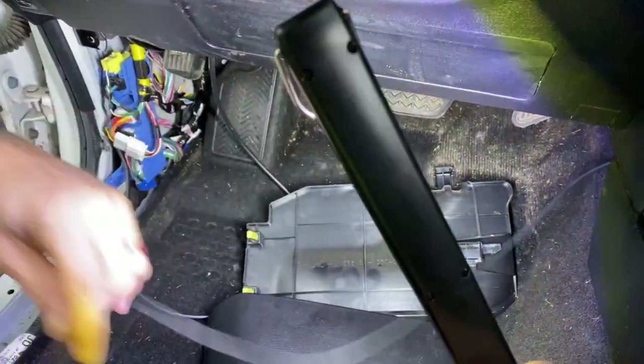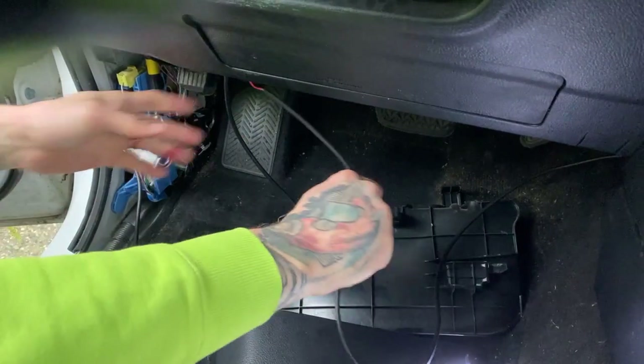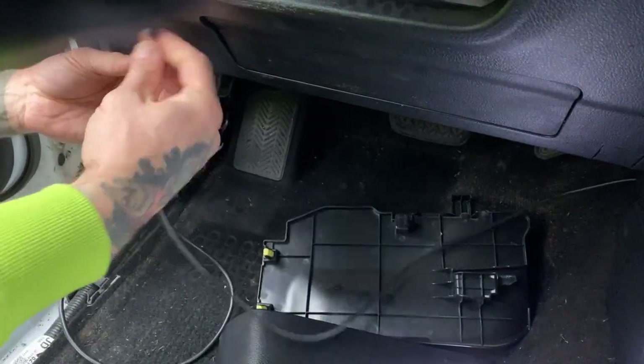There's the wire. You'll feed this back up into your dash and hook it back up.